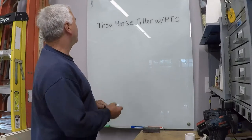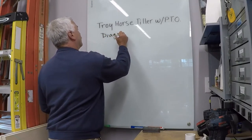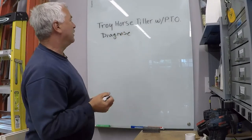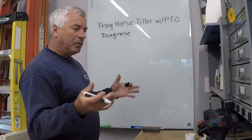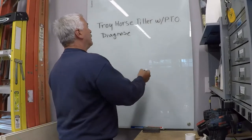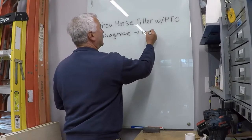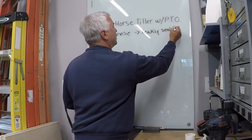First thing you want to do is diagnose the problem. I ran this thing and everything ran fine except for the flat tire, and what I found was it had a leaky seal at the PTO.